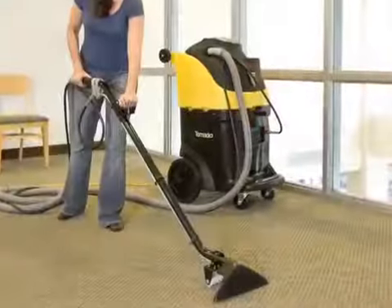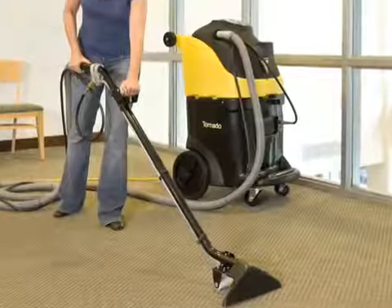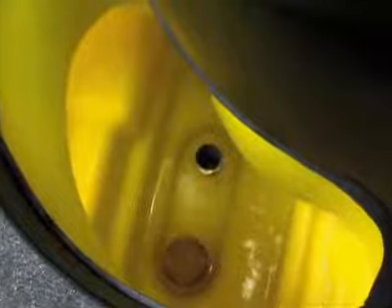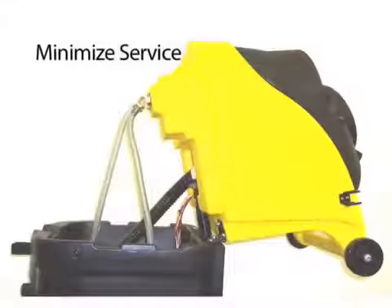All models are lightweight with a low center of gravity and include user-friendly waist-high control switches to accommodate operators of all sizes. The recovery and solution tanks are both accessed at the top of the units and feature large openings for ease of filling and rinsing. The recovery tank features a float that cuts off suction when the tank reaches capacity to protect the vac motors. The large drain is located at the rear of the unit, which allows rapid removal of soil solution into a floor drain or bucket.